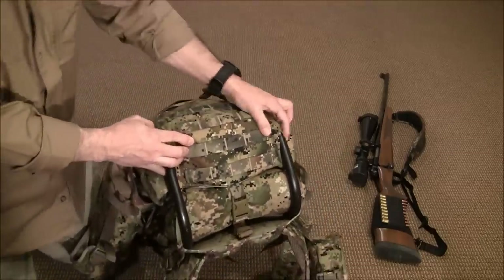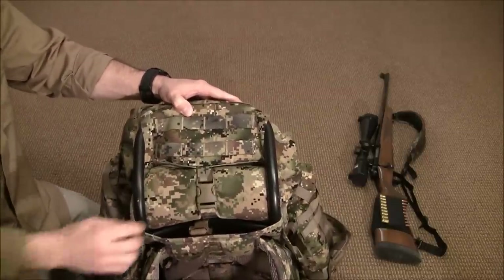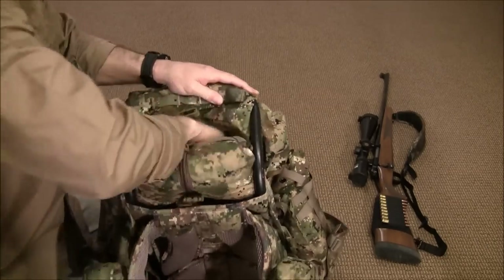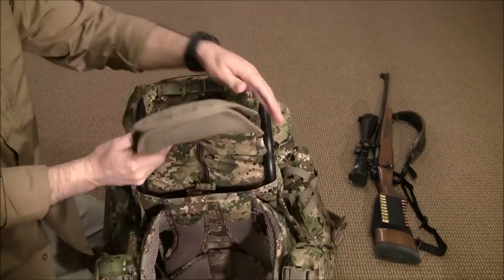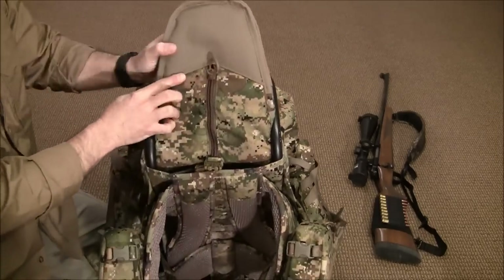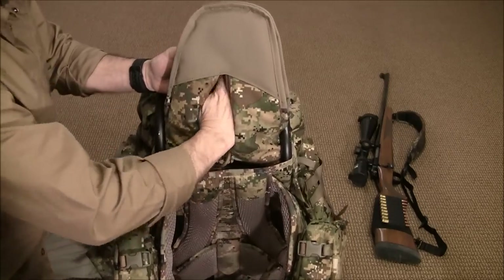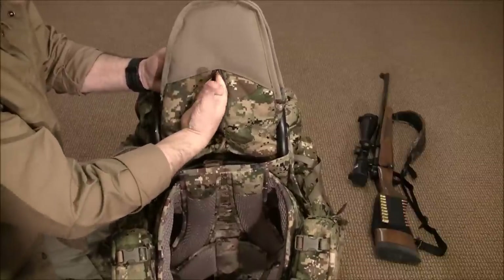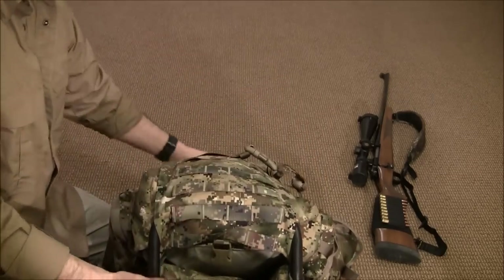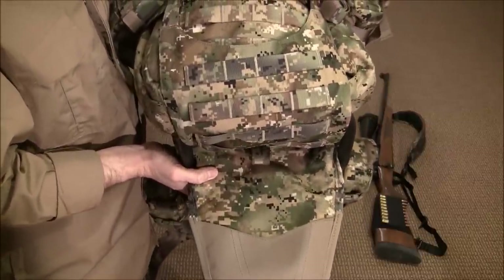The scabbard folds up out of the way and has a retention clip. You undo it, reach in, and pull it out. There is the foot of the scabbard with heavy-duty material on the outside to protect the muzzle. What I like about it is it has a clean-out port with a zipper — you can get the nozzle of a vacuum cleaner in there to clean out any junk or debris that accumulates throughout the season. That's a nice, well-thought-out feature. When carrying a gun, there'll be a little tail sticking out at the bottom with the muzzle.